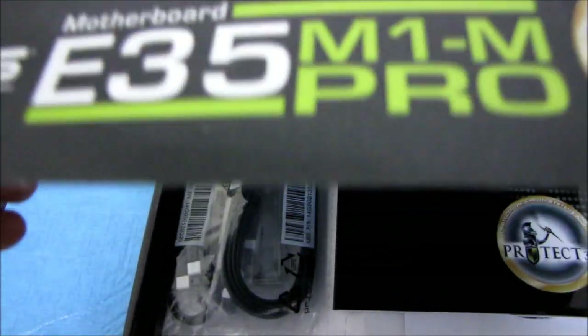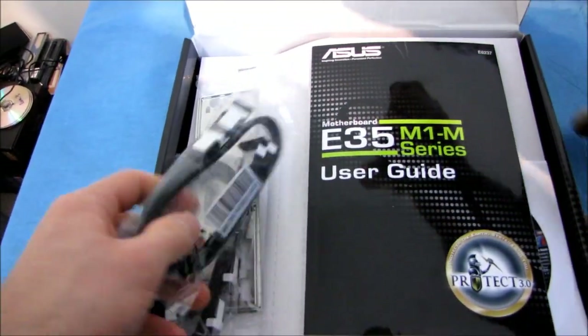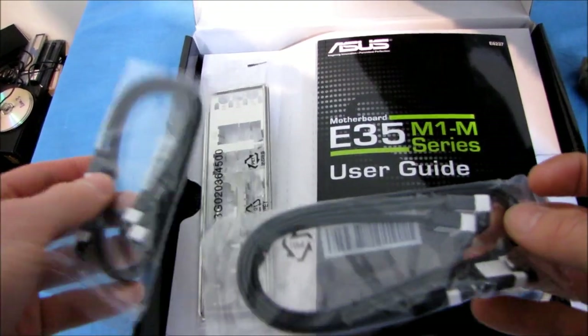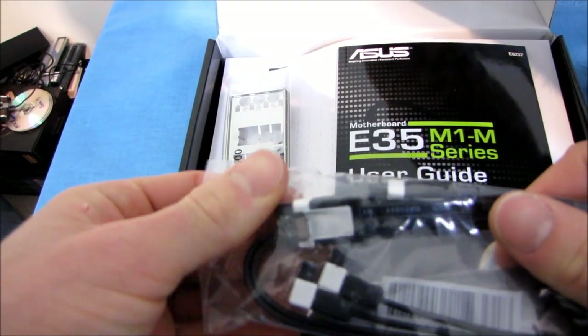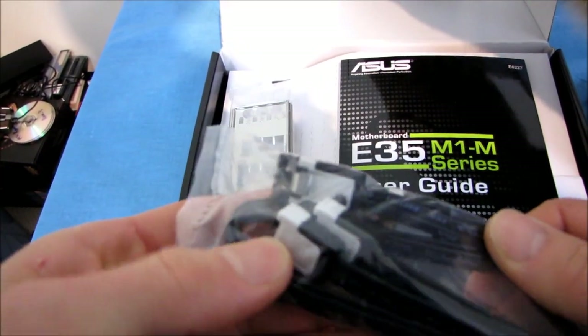It does feature HDMI. Let's see what we've got in terms of accessories. The first thing we find is four SATA cables total — two right-angle and two straight. These are ASUS's SATA 3 6 gigabit per second cables, which are identical to SATA 2 3 gigabit per second cables other than the white markings on them.